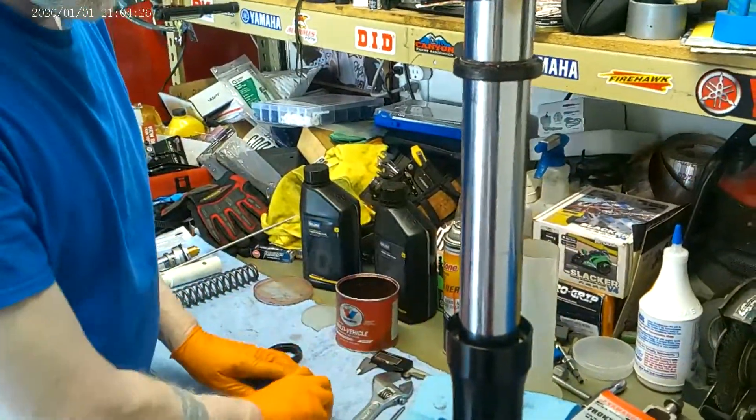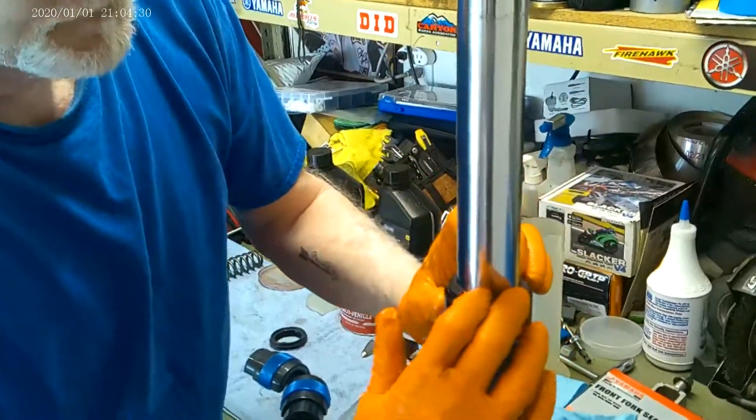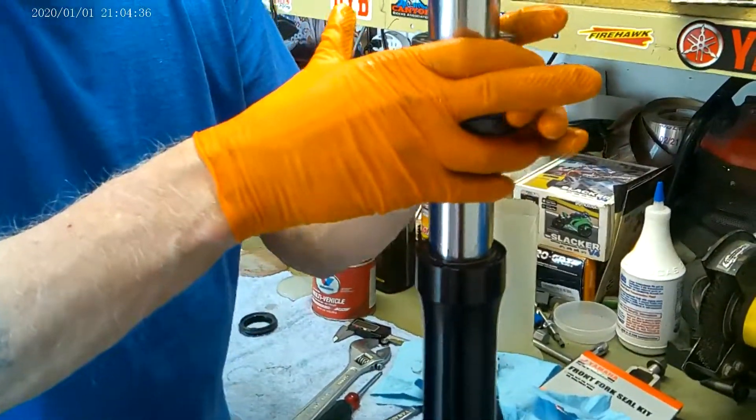Okay, so that would be the bushing set. Now I'm going to bring down my seal. I'm going to get it in there, make sure it's straight. And if you have to hit this more than three times, your prep work sucked.